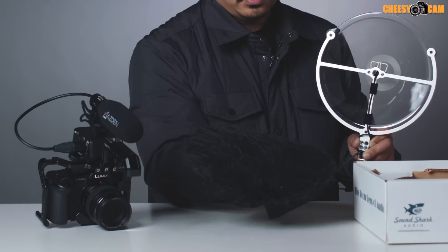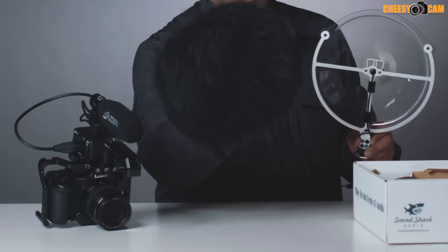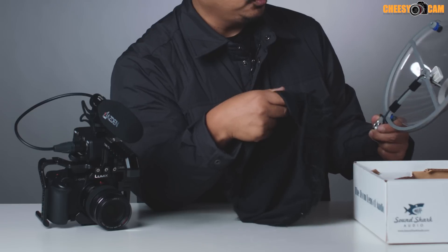So it's supposed to pick up sound that's further away. They also include this little wind cover — kind of weird looking, but it goes over the dish and is supposed to block off some noise.